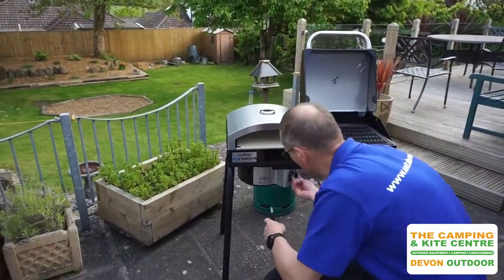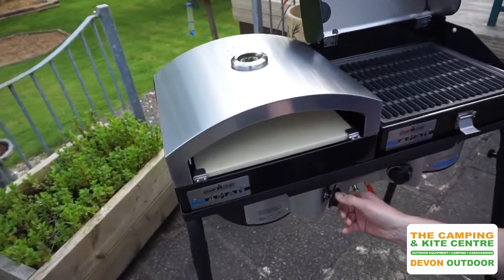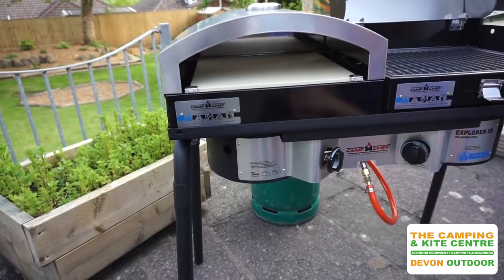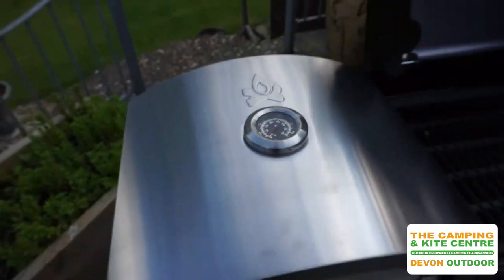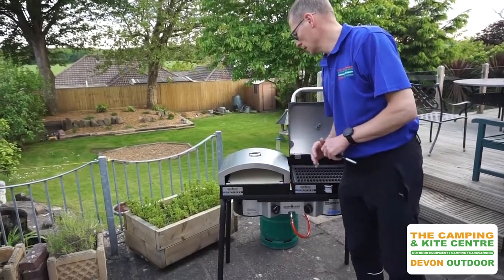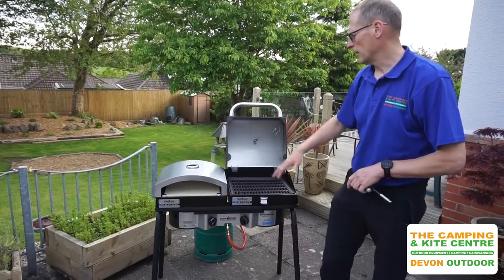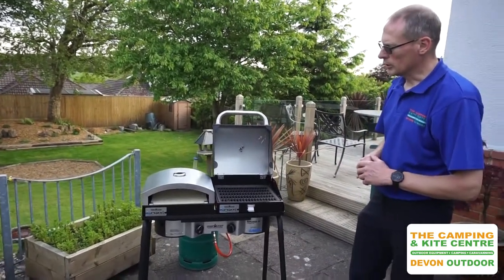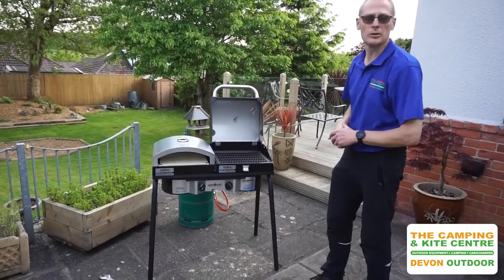So we're on with the gas — we've now got that lit. We'll slowly just turn that back to about a medium heat, and already I can feel that it's getting warm. You can see that the temperature gauge is starting to slowly rise and there's a bit of a heat shimmer coming out of there. You would preheat it before putting your pizza in to about 500 degrees, which takes probably about 10 to 15 minutes. Hopefully in another video we'll actually show you how well the pizza oven works by cooking a pizza in there.